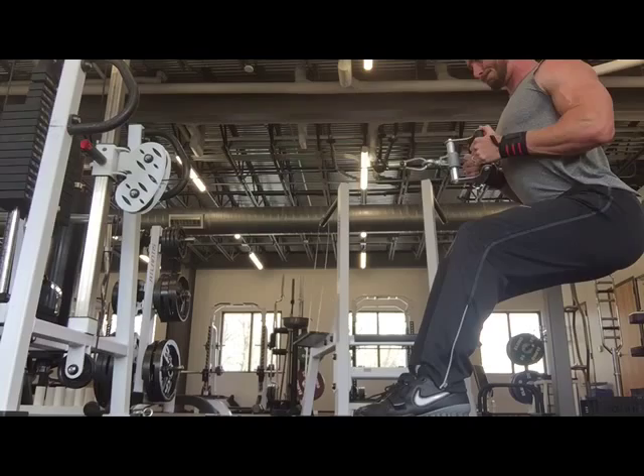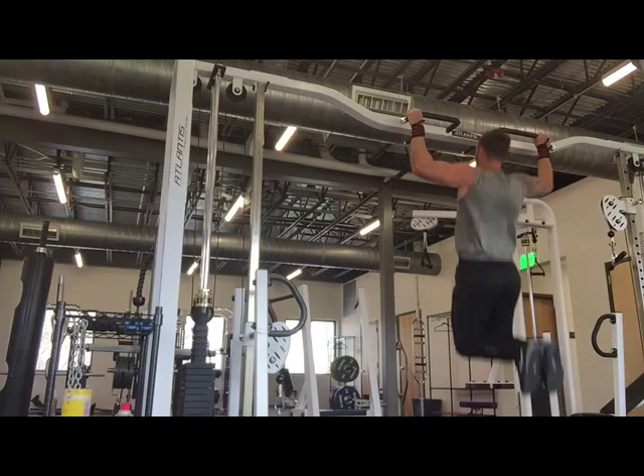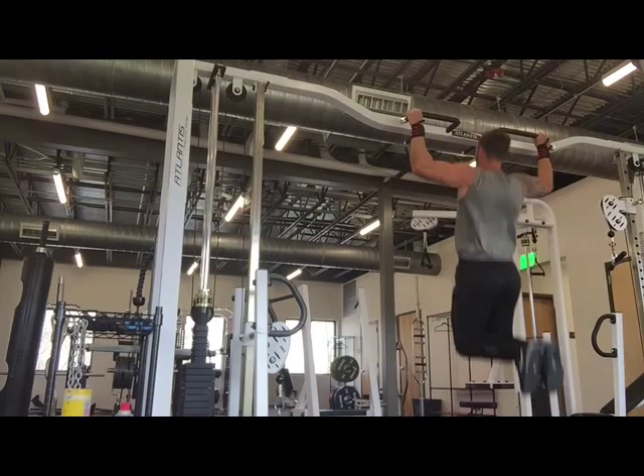Here's a set of pull-ups. I just like to burn out my back as best I can with just a monster set of pull-ups — as many as I can. I try to shoot for about 15; 15 to 20 is a pretty round number I like to aim for. I think I've got 17 or 18 here.